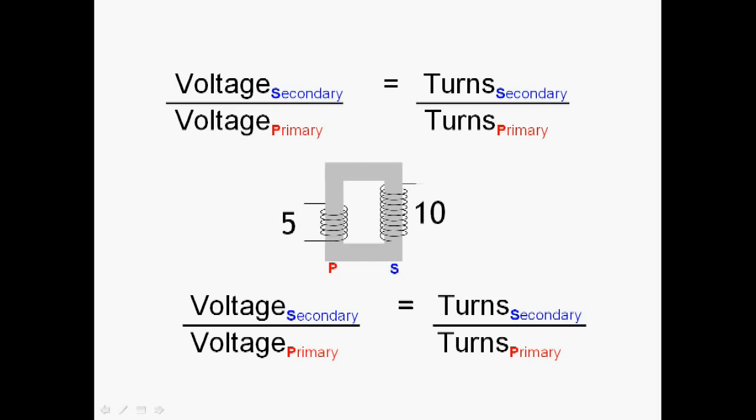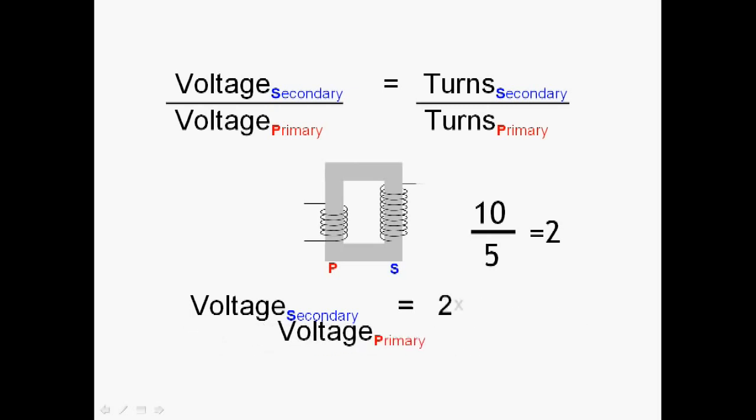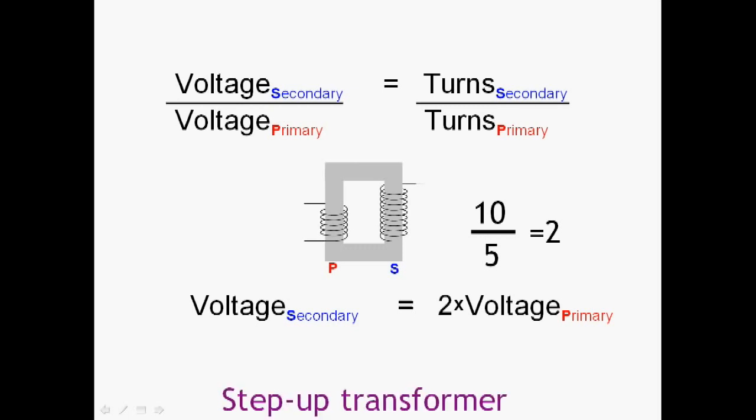You can probably guess what happens when it's the other way around. Working out the ratio and putting it into the formula, rearranging gives us: when we have twice as many turns on the secondary, we get twice the voltage on the secondary. This is called a step-up transformer.